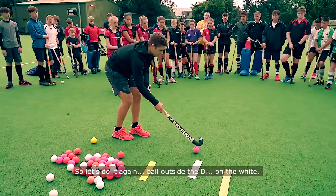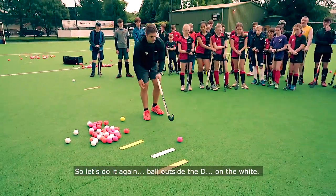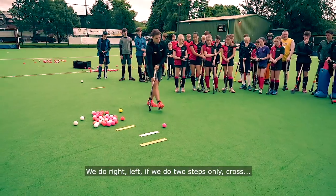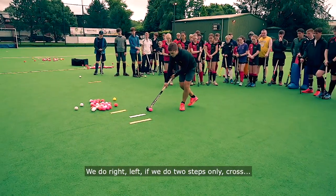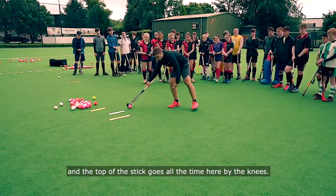So let's do it again. Ball outside the knee on the right. We do right, left — if we do two steps only — cross, and the top of the stick goes all the time nearby the knees.